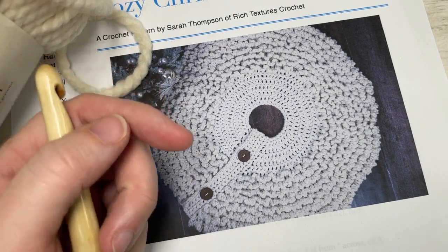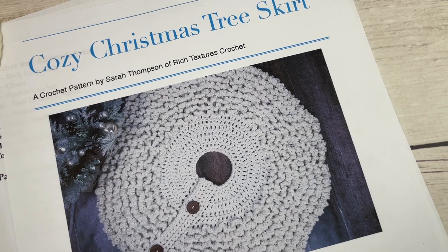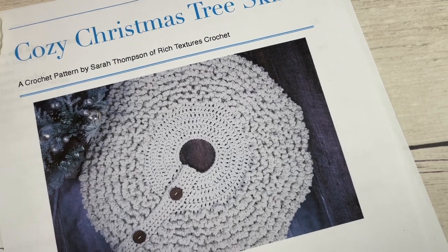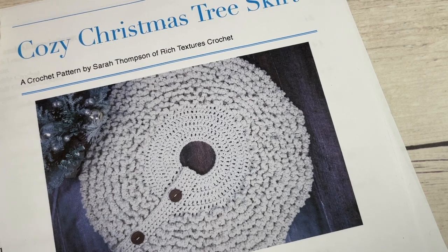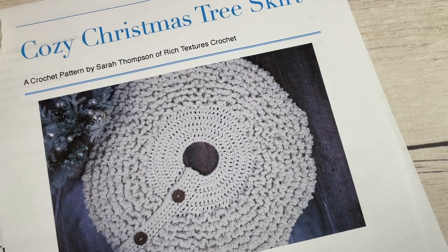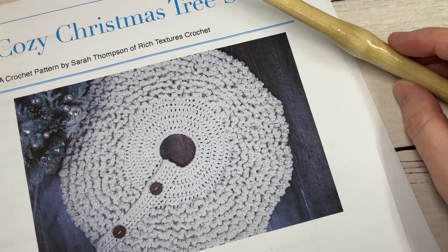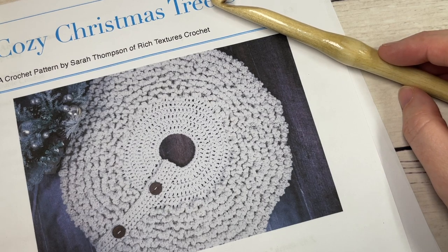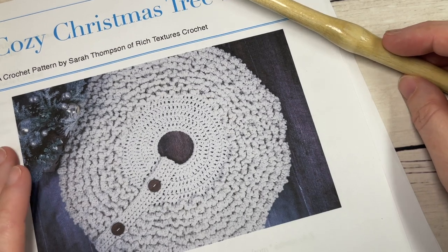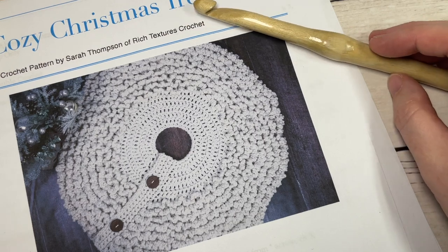Thank you so much for joining me. A free written copy of this pattern can be found on my website at richtexturescrochet.com — there's a direct link in the description of this video. While you're here, don't forget to subscribe and take a look around. There are lots of other free crochet patterns here, including a matching Christmas stocking, and I'll try to link that in the cards later in this video.